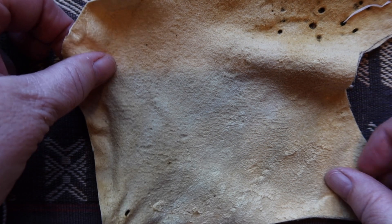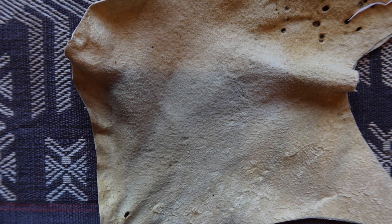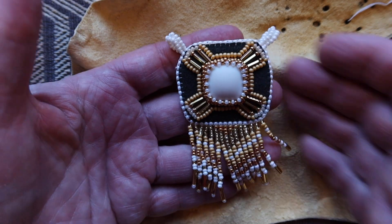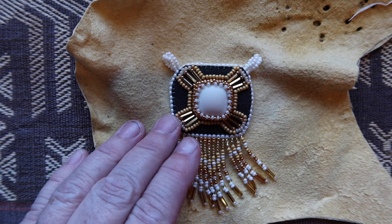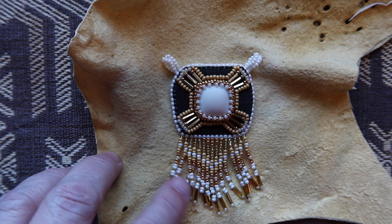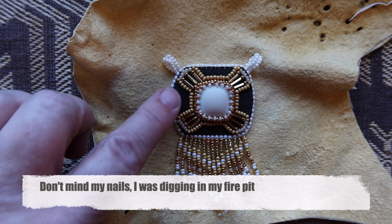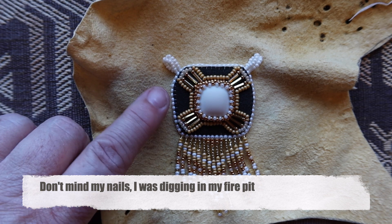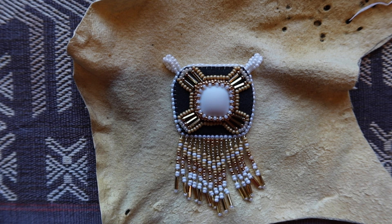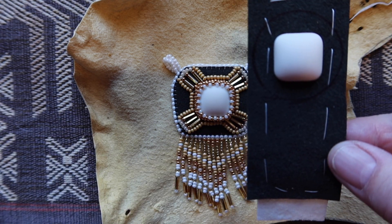I'm just popping back in here for a second because I have made something already. It's several weeks later since the unboxing, but I wanted to show you this. So this is everything from the December embroidery bead box from Poco. The only thing that's different is the green background — I actually swapped this with the November one. That one was a bracelet, and I've got my second little cabochon all ready to go right here.